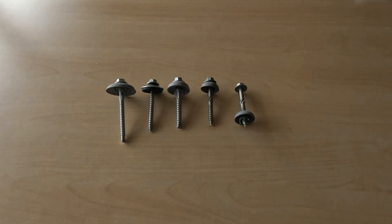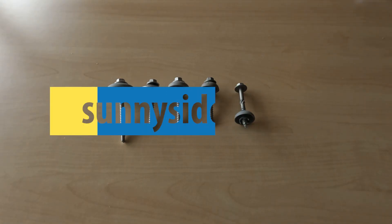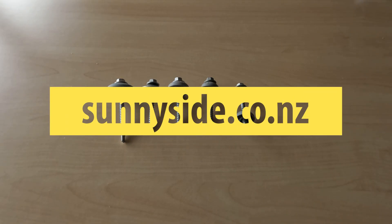I hope this video has been helpful. If it has, please give it a like and don't forget to subscribe to the Sunnyside YouTube channel for more DIY tips.